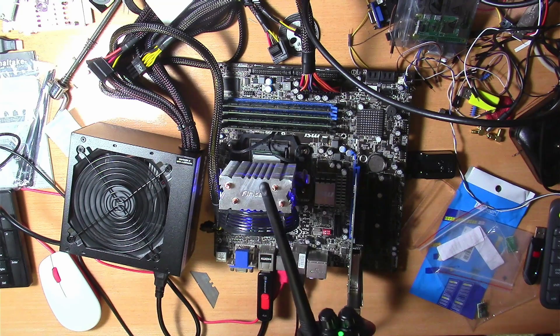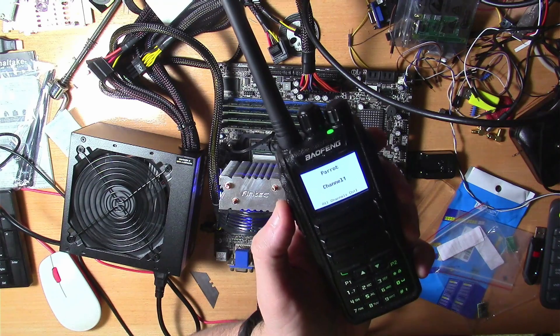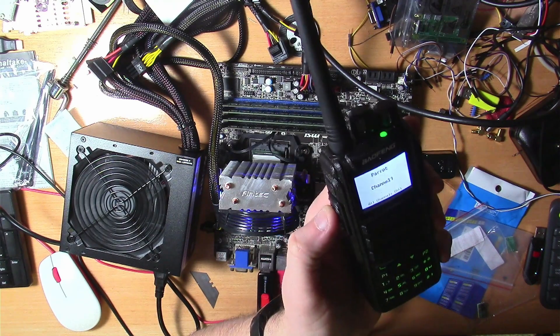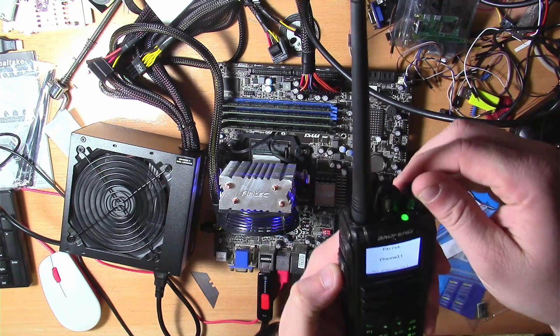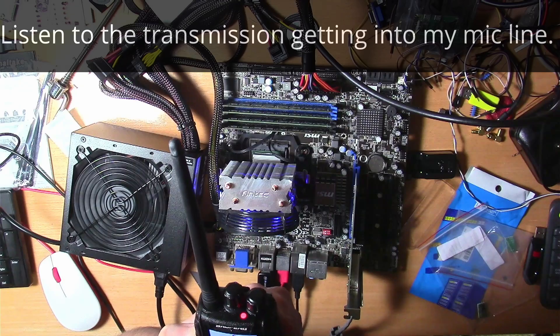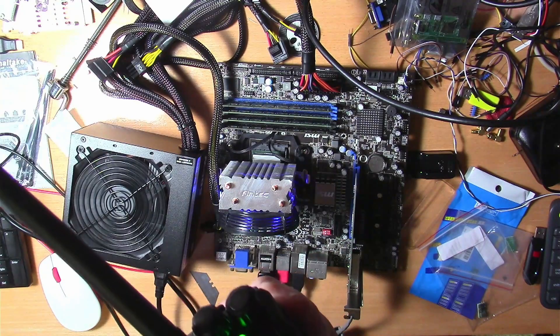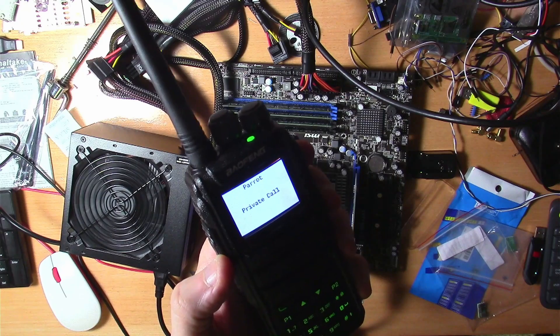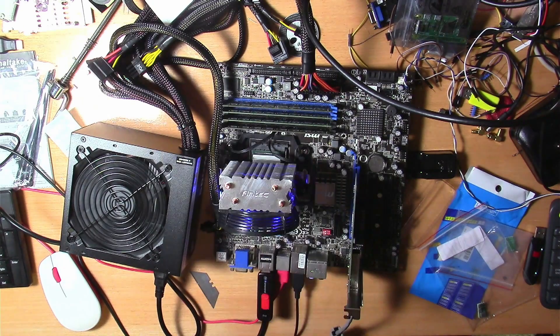Alright, now that we've got the code plug in there, I'll show you the radio. I've got it on the parrot frequency here and we're going to see if this works. Testing one, two, three. [Echo returns.] Seems like it works!